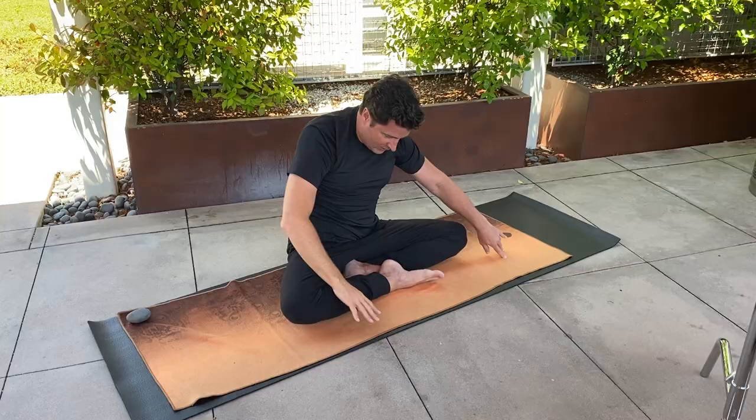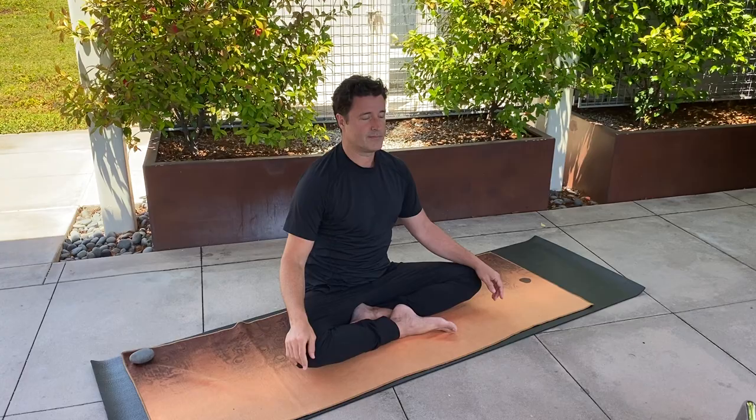Sitting up nice and tall, just take a pause — this is like a reset. Then let's try this side: right hand and elbow to the floor, and then just begin sweeping with the left arm.